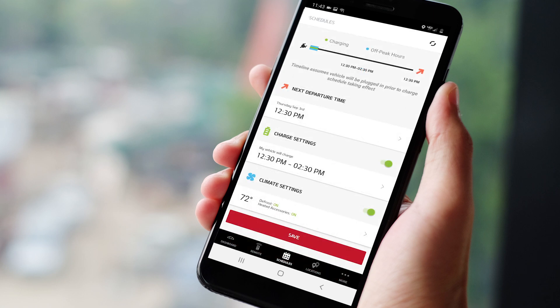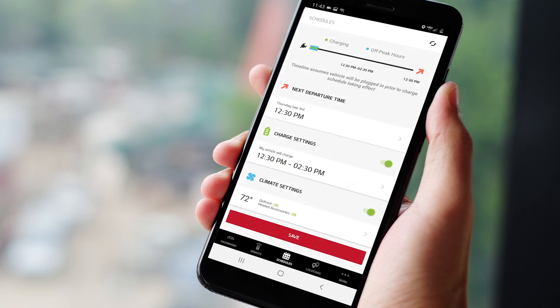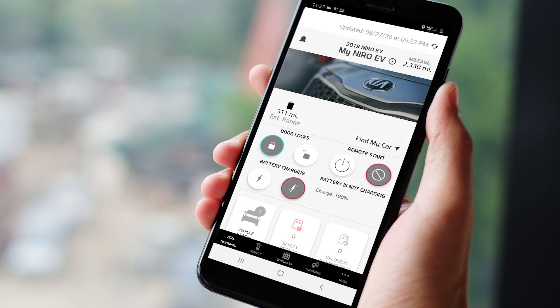If you wish to use off-peak charging times, tap this button to set the off-peak charging times. Click Done or the back arrow to go back to the main page. You can also select your climate control temperature for your next departure time in climate settings — you can turn on the defrost functions and the steering wheel heater. Then once you're done, tap this button to save all of your settings.